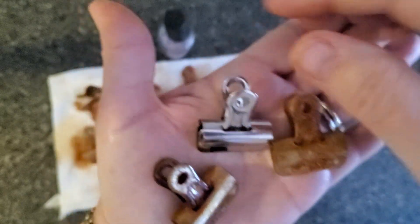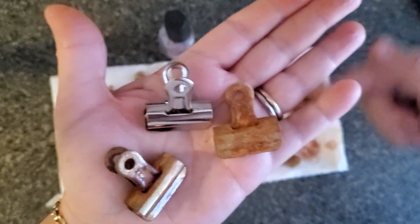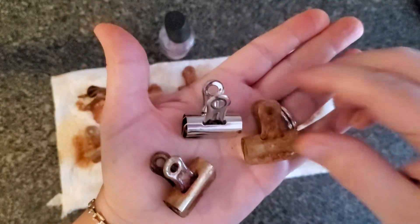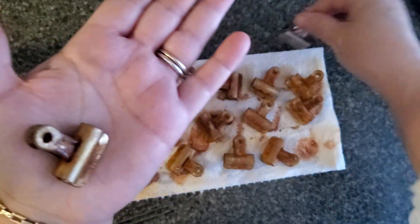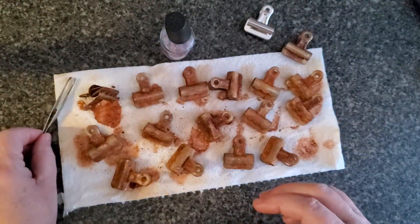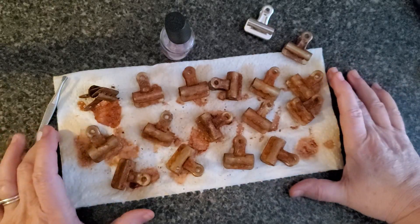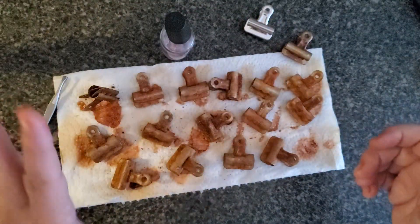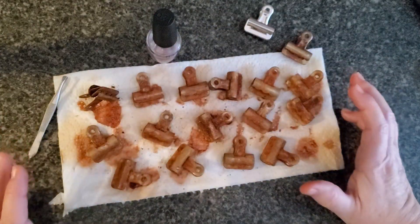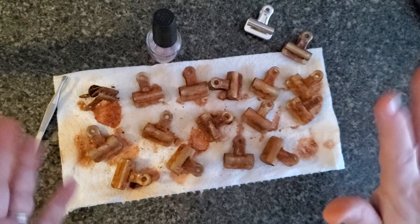If there's something else I haven't addressed, please write your questions down below and I'll do my best to answer them. The measurements are approximate — don't worry about being too particular about how much peroxide, vinegar, or salt. You're just going for the chemical reaction. Have fun rusting all your metal stuff — we'll talk soon, bye!